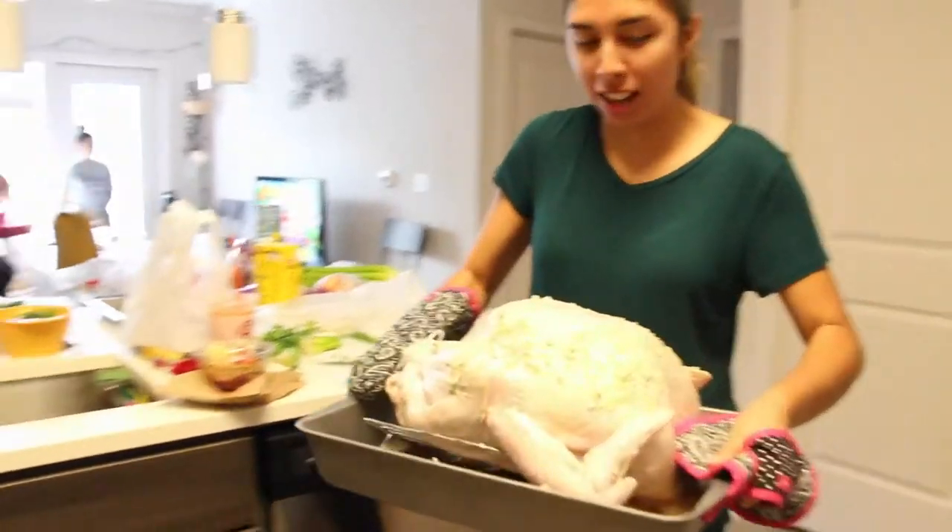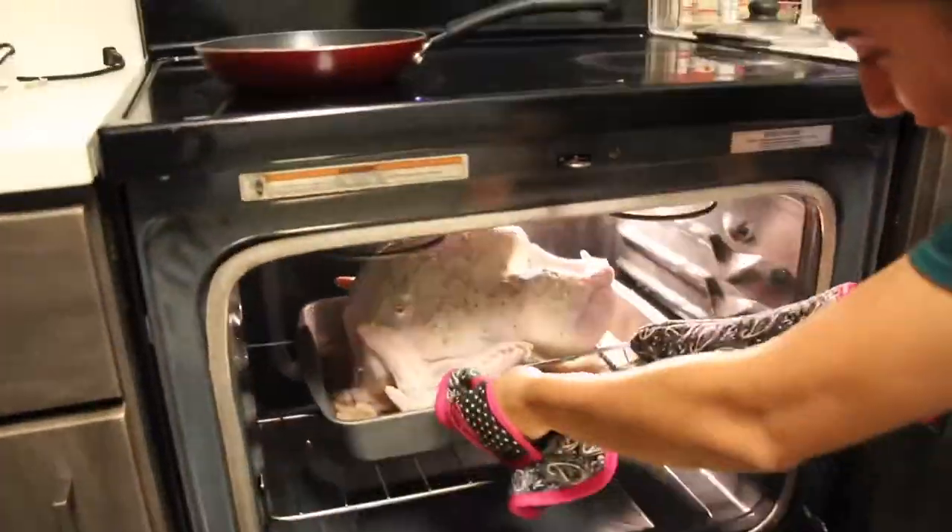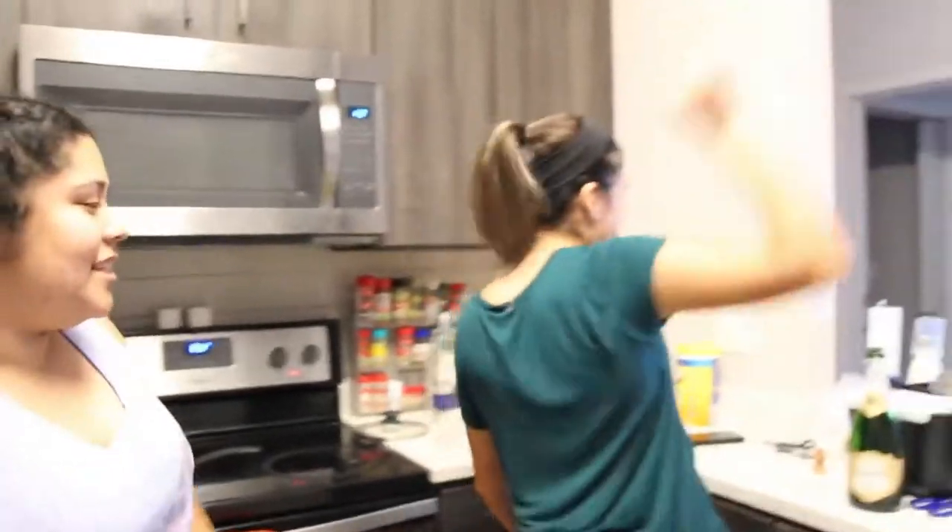Once we're done preparing, we're going to put it in the oven for four hours. And there you have it!